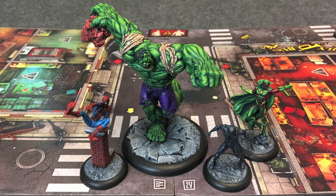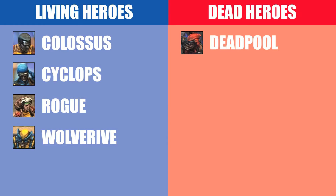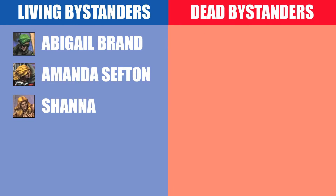I went into all this in greater detail in the last video. I'm only going to put up the rules for the campaign, the guidelines that I'm following, up here right now. You can pause it and read them if you want to. Here's a list of the heroes that are currently alive and the heroes that are currently dead, as well as a list of the known bystanders that are alive. None have died so far.